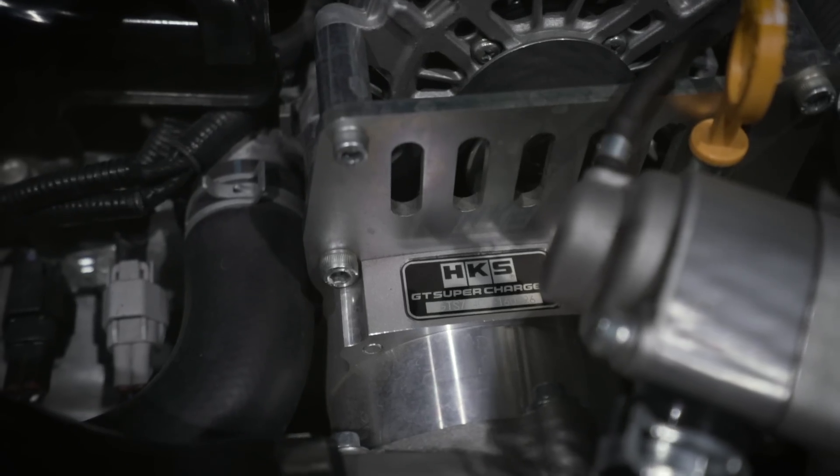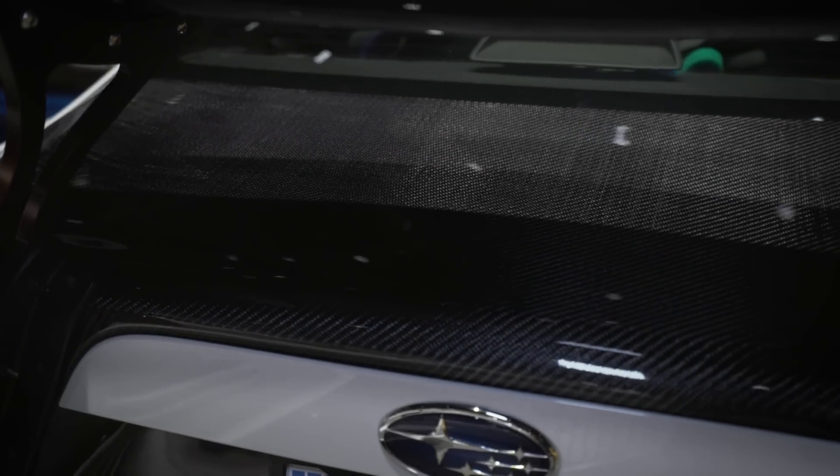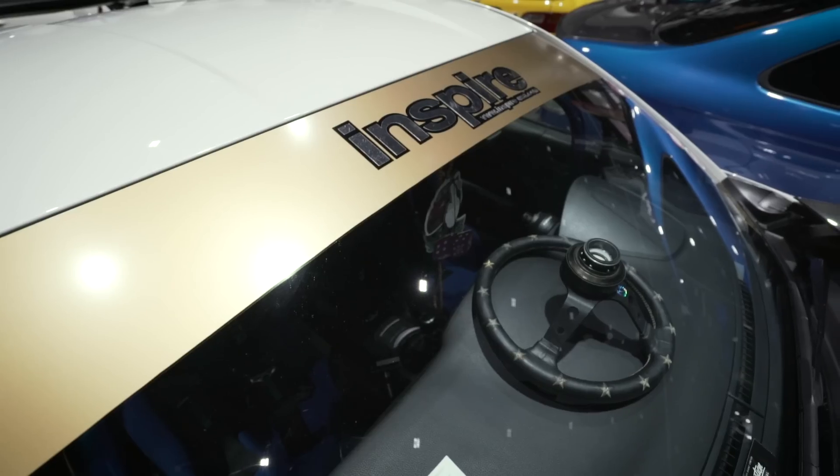HK supercharger, carbon fiber hood, carbon fiber trunk, and then the carbon fiber V1 Rocket Bunny wing, Cusco road kitchen side skirts, charge speed carbon fiber seats, and a Vortex steering wheel.